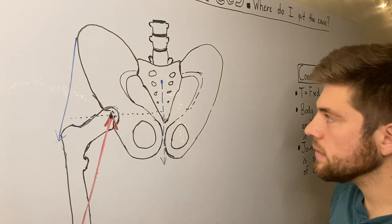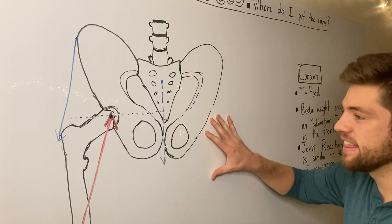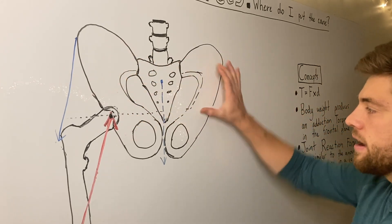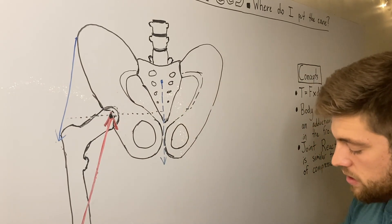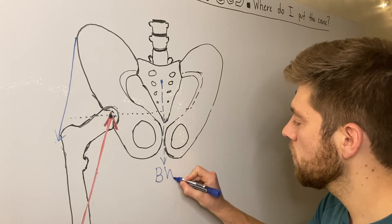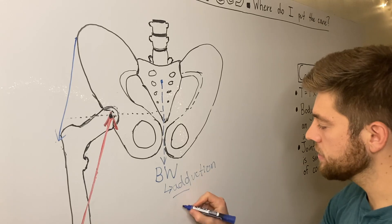We have our pelvis, sacrum, lumbar vertebrae, hip joint, and femur. We're looking at somebody who has lifted their leg off the ground — standing with both legs down, then bending the left knee so only the right leg is bearing weight. We want to keep the pelvis completely level so the hip doesn't drop. The first force, shown in blue, is body weight pushing down, and that produces an adduction torque.